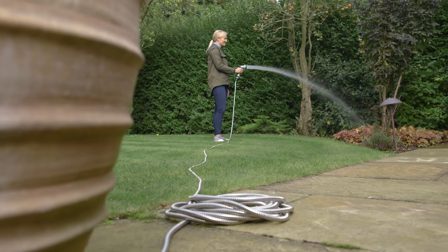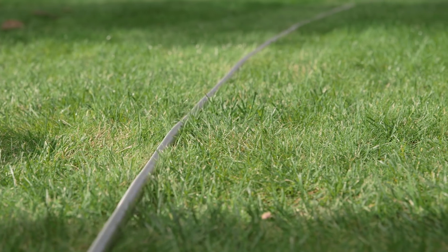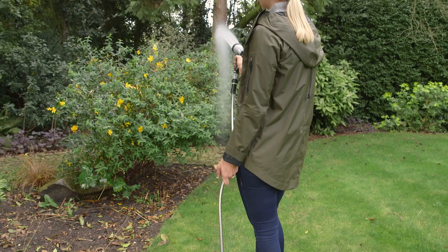Available in 25, 50, 75 and 100 foot lengths. Simply select the size that's right for your garden.